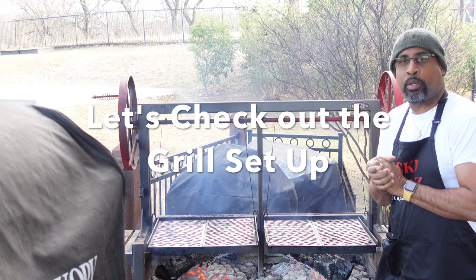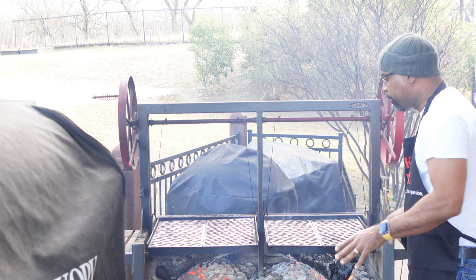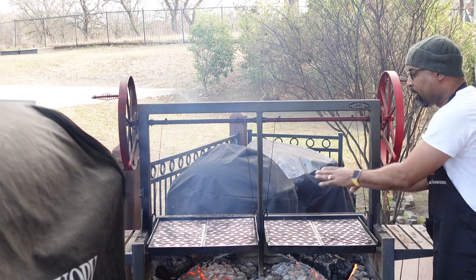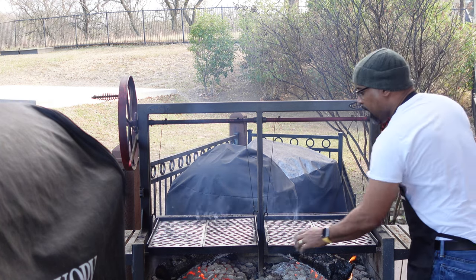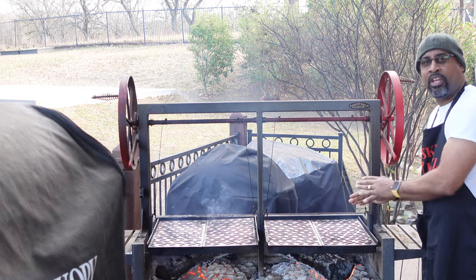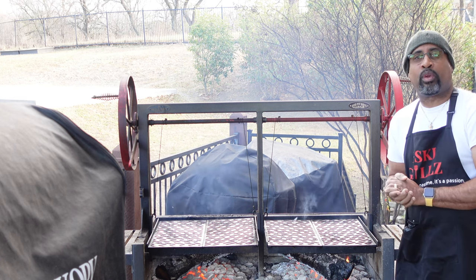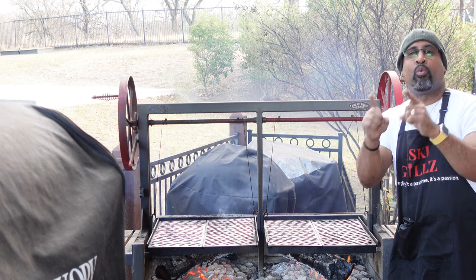Okay folks, we're outside. Here is the 48-inch Sonterra Santa Maria Style Grill. You can see on both sides we'll be doing cooking. We have awesome laser-cut grill grates. I had to get them seasoned up, so we sprayed them down with cooking spray. We have post oak under each side. My plan is to cook the meat on one side and our veggies on the other, and really show you the full versatility of this grill. This grill's been heating up for about 25-30 minutes, so I'll go get the food and we can start some awesome wood-fire cooking.